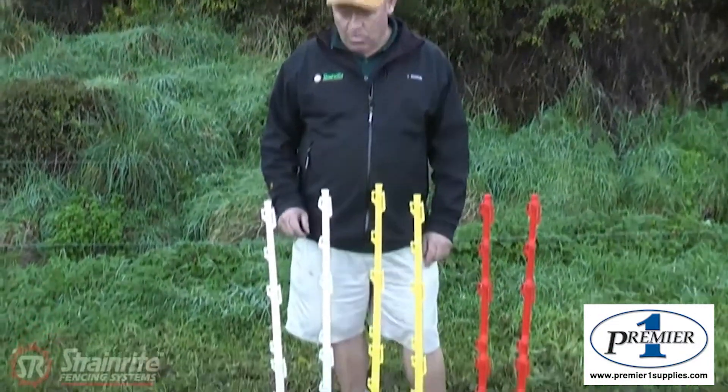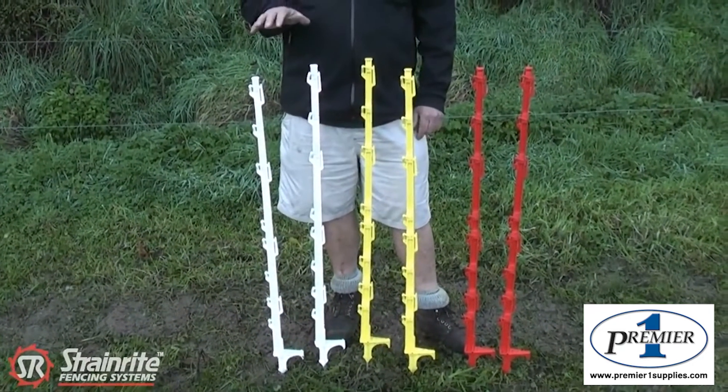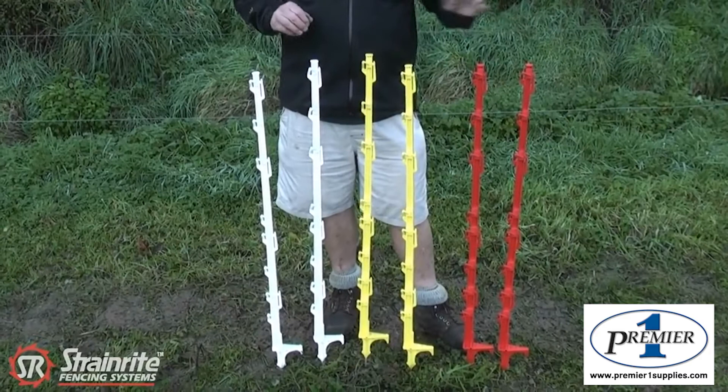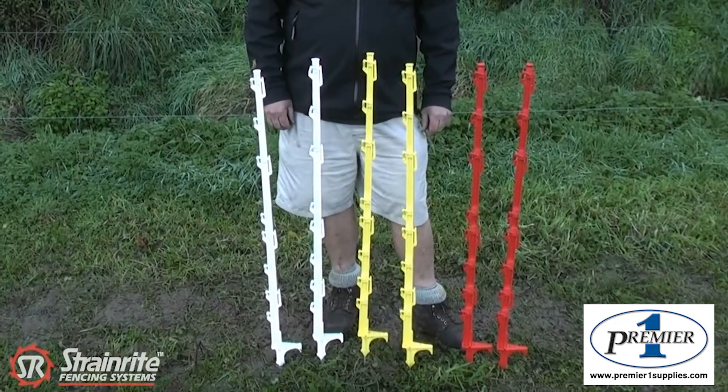These are the Strainwright multi-wire plastic tread-ins, available in white, yellow, or red, and made from UV stabilised polymer plastic.